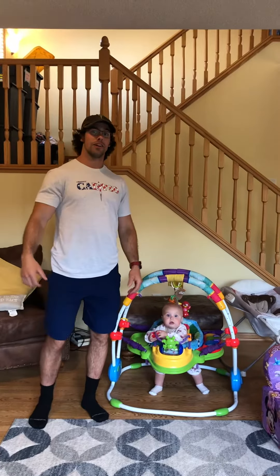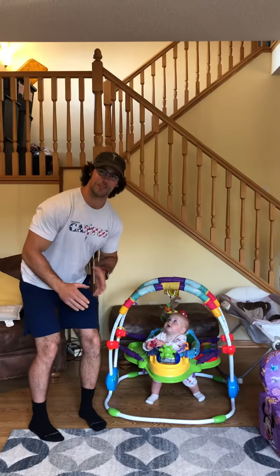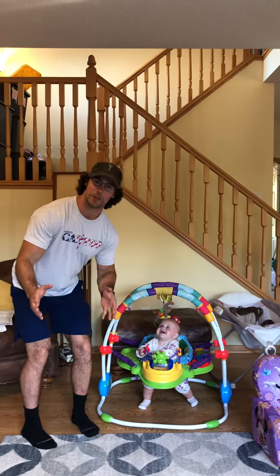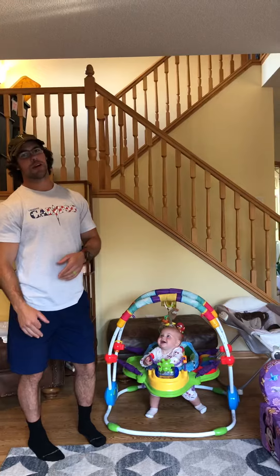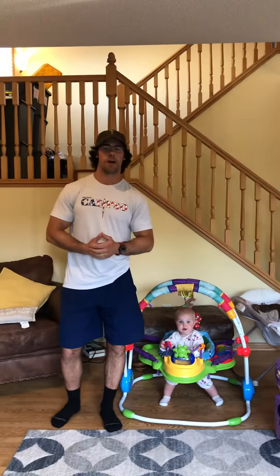Hey gang, Coach Thad here with my lovely assistant Joanna. The reason I've got her in here is to make things cute because the workout for today is not so cute. It's going to be a tough one. It's going to be challenging, but it's going to be good. It's going to be fun.